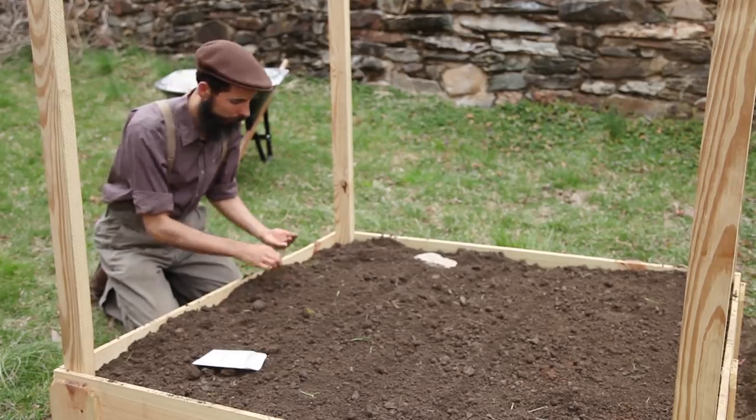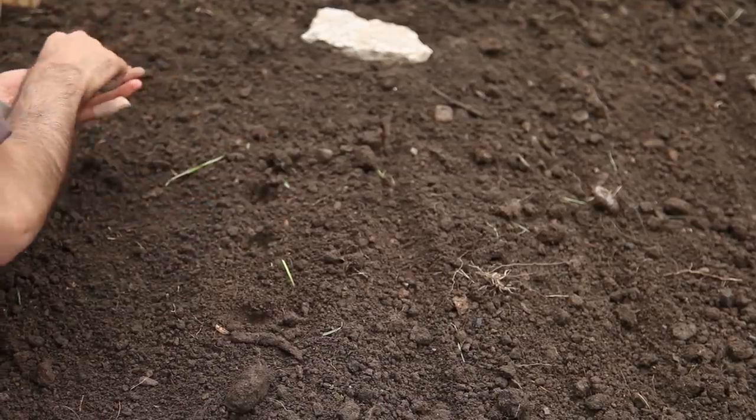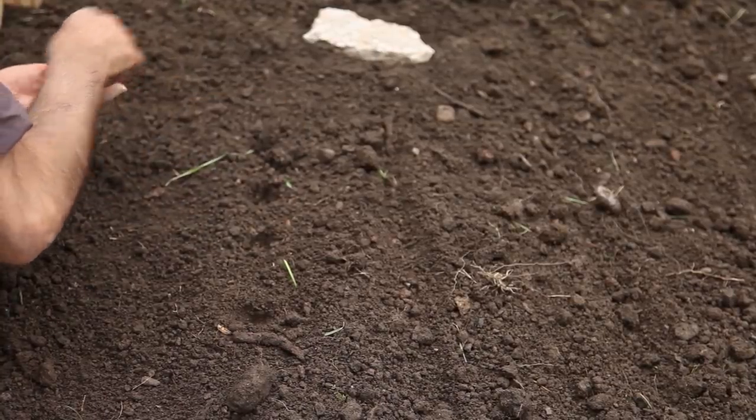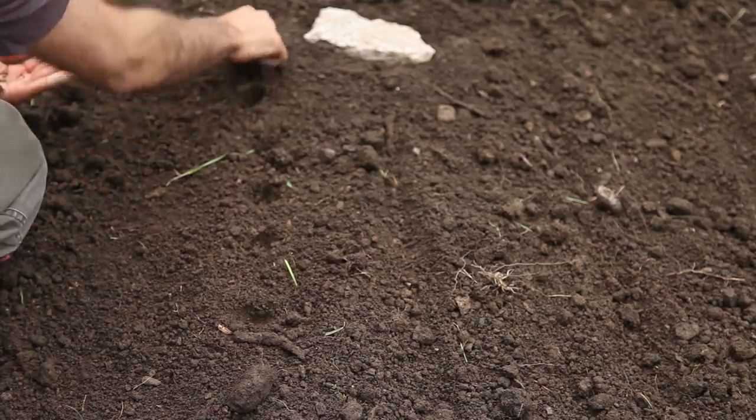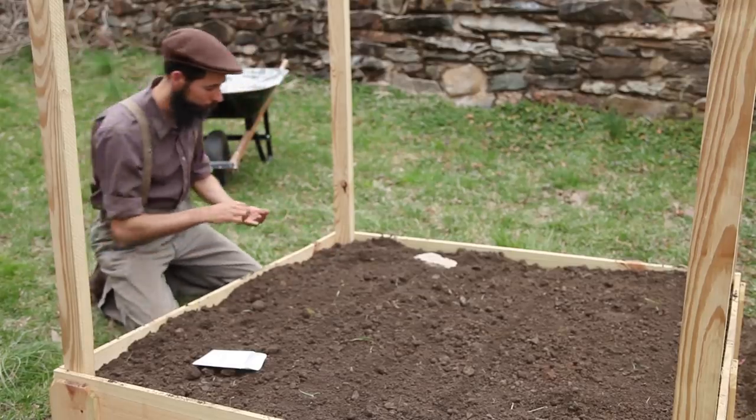The kale I intend to actually harvest smaller, as smaller greens — so it'll be medium sized perhaps. And then on the front, I'll put the arugula.